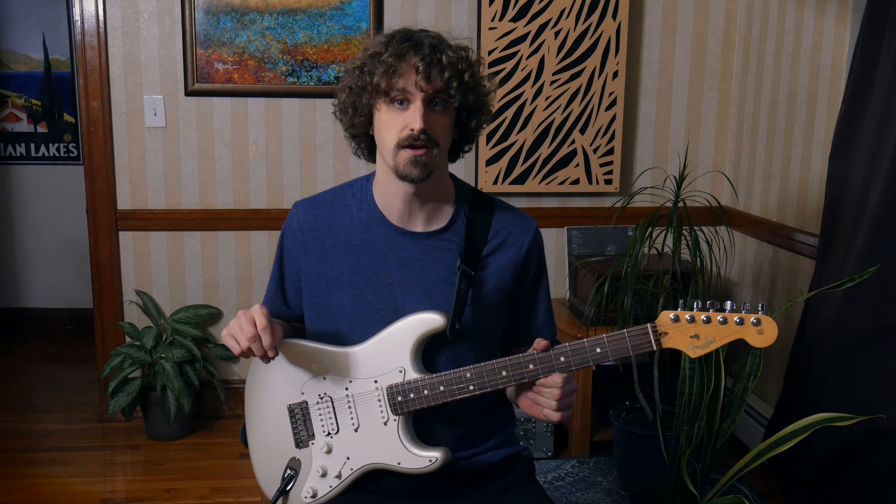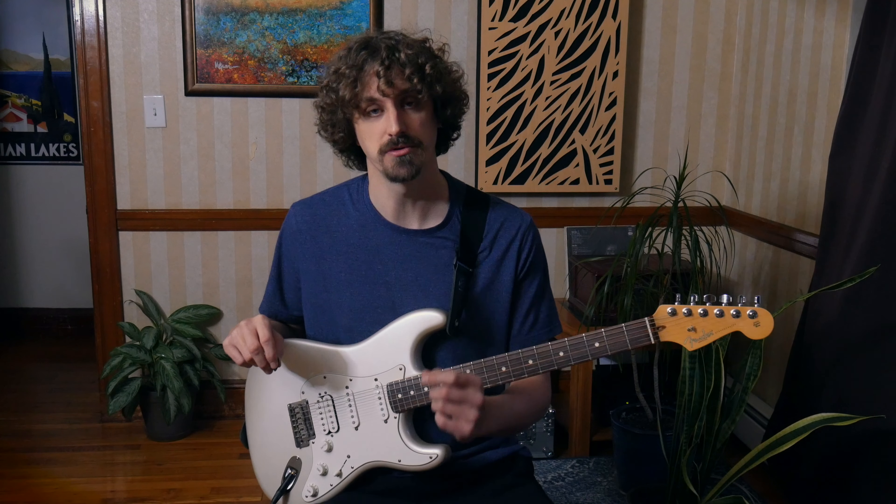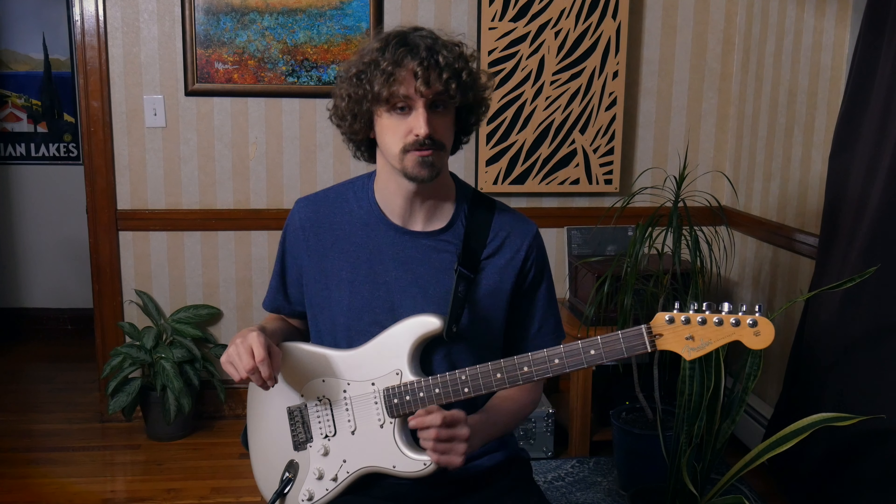In this video we're gonna take a look at a different approach to the pentatonic scale. We're gonna look at A minor pentatonic and at the end we'll take a look at how this also works for C major pentatonic as well. It's really really easy.